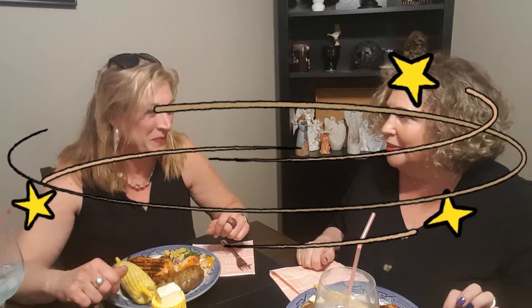We have friends joining us for dinner. We're all six feet apart, except for she and I because we snuggle up like this — it's a small phone screen, joking with you.